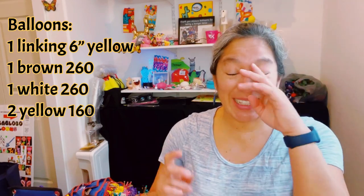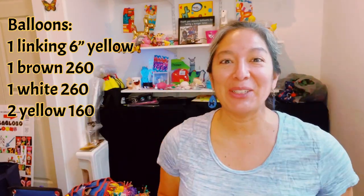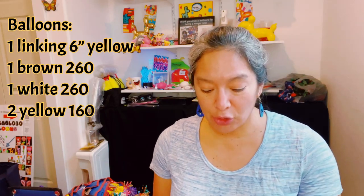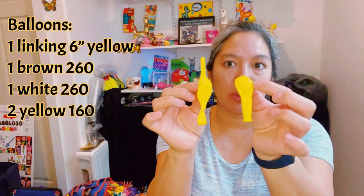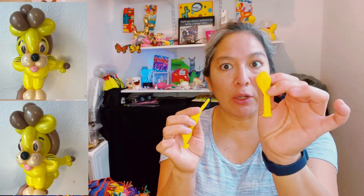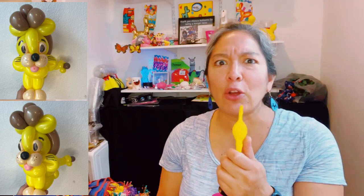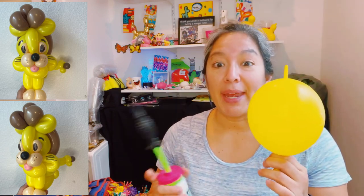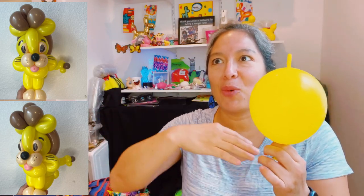Sorry, I was looking for a text message a client was sending me, but focus - this is a balloon tutorial. In the last tutorial I showed you that even if you don't have a quick link or linking balloon, you can use a five inch round. Now we're going to use a linking balloon, so you can see how practical it is. There are different names depending on the brand - this one is probably Decomex.